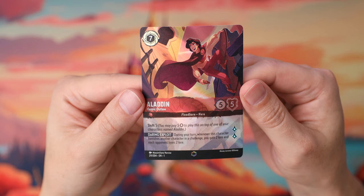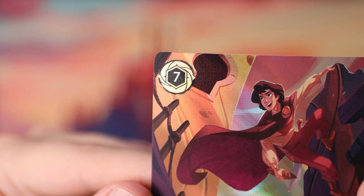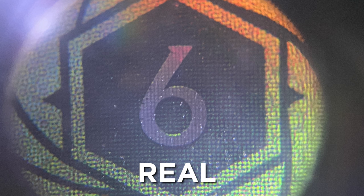Another way to spot fakes is to look at the casting cost — the ink cost in the top left — using a jeweler's loupe. On real cards, the number has a grid pattern with lines going through it horizontally and vertically. All of the real Enchanted cards I've looked at have this grid pattern on those numbers, and all of the fake cards have not had that grid pattern. You need to look really closely even with a loupe, because sometimes the shine on the real cards makes it harder to see.